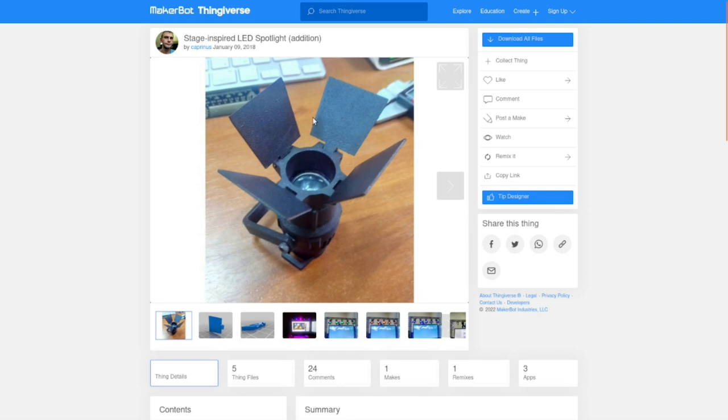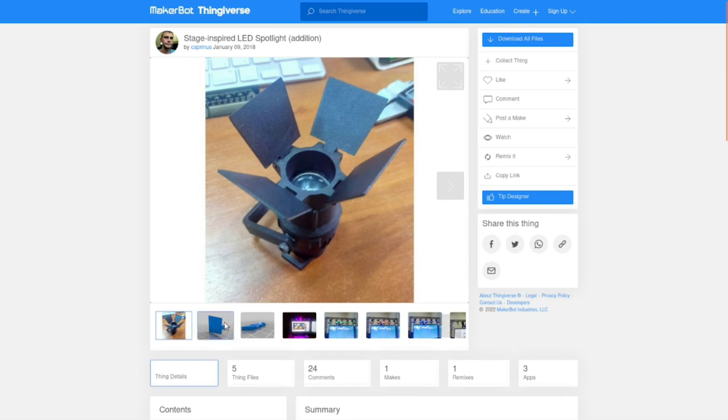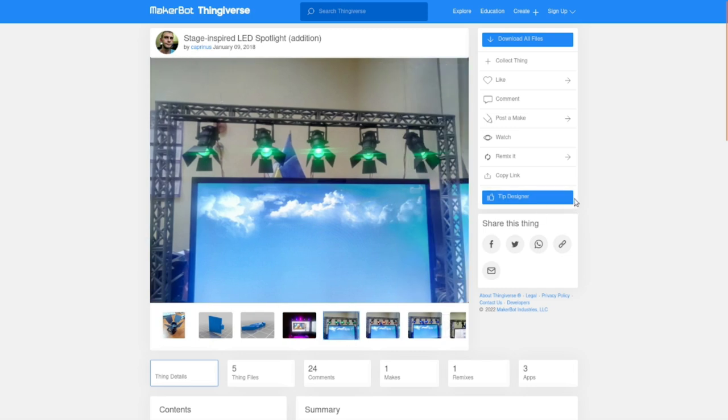Here is the remix — they just changed the front around a little bit and added the barn doors. You just put a piece of wire through there as a hinge; I used 18-gauge solid wire. So you print four of those and one of the front barrel and you too can have your own rock and roll light show.